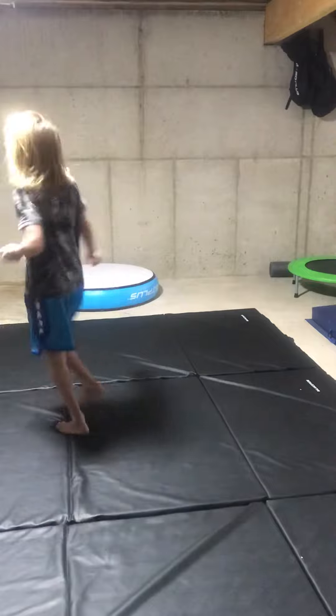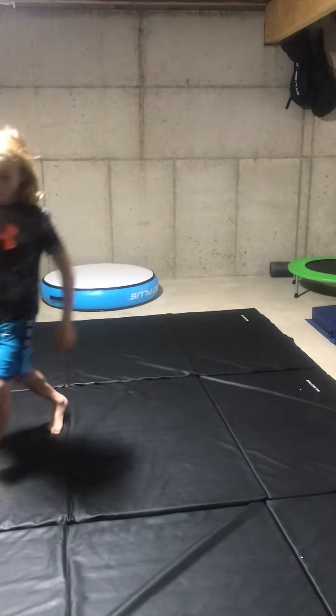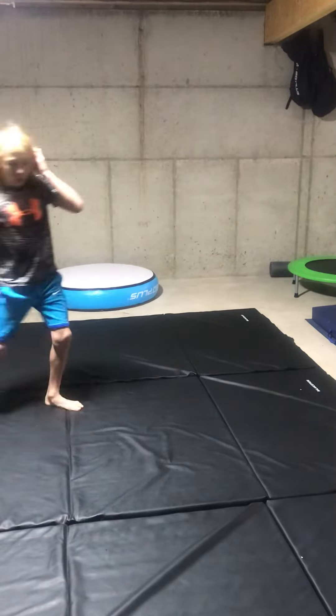That's what you have to do on. That's pretty much it. You just have to work on your height. Now I am just going to do a few tracks.